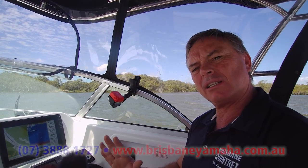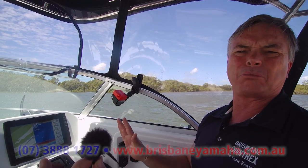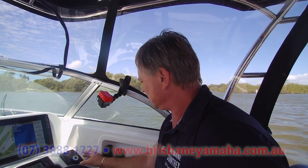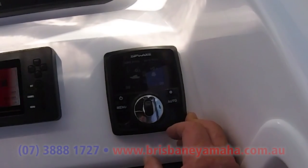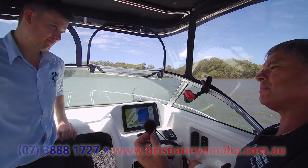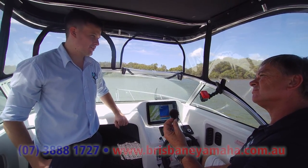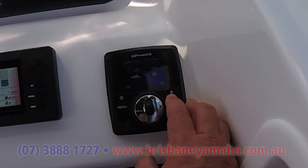All I ever do with ZipWake is push auto and I'm happy with that. I think everything in technology needs to be simple — when I'm out fishing at night coming back, I don't want to complicate anything. In auto you can have auto pitch and manual roll, or auto roll and manual pitch. Auto pitch always gets your nose up and down back to zero. Most of the time we want to keep it on auto-auto: just hold the buttons down and you'll see auto-auto across the top.